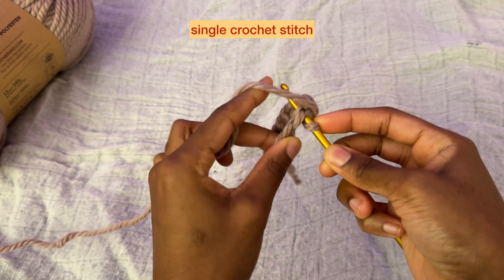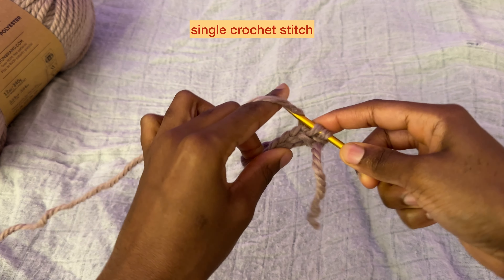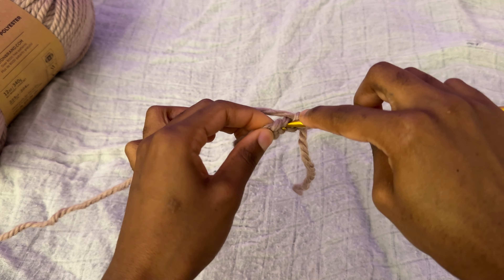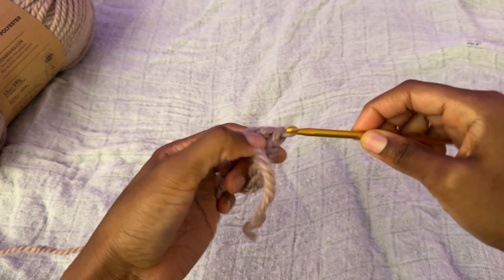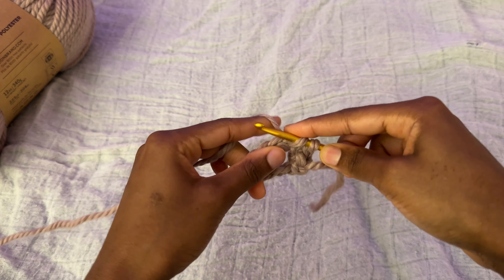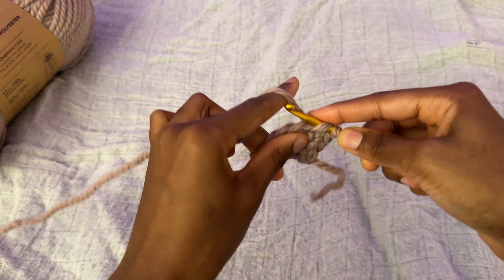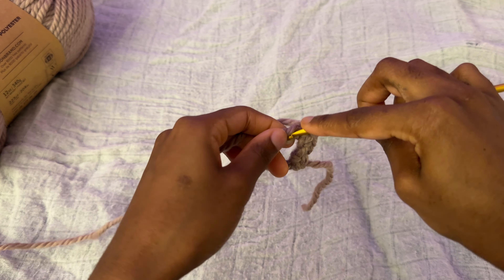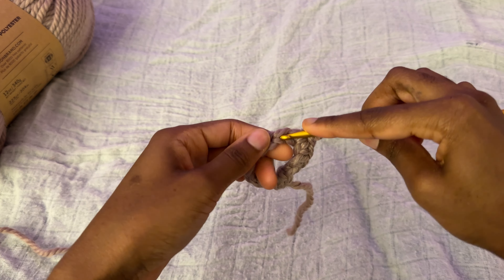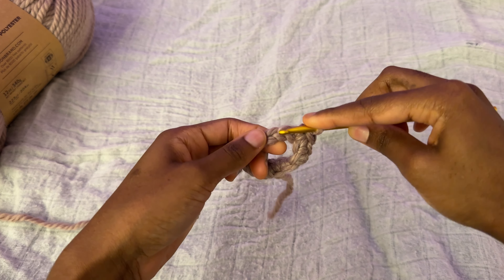Bringing that yarn forward just like so, and we're going to repeat that all the way around all of these stitches — just a single little crochet stitch all the way around. You want to do it fairly loosely because we will need to work through these stitches in the next row.